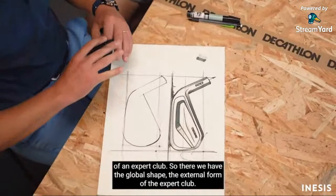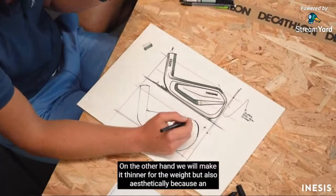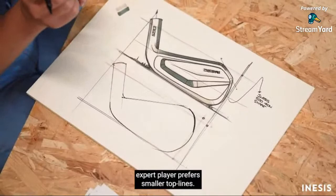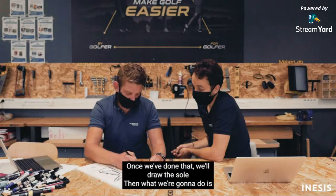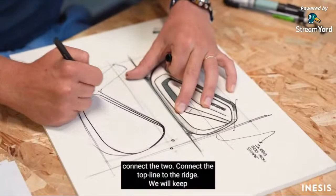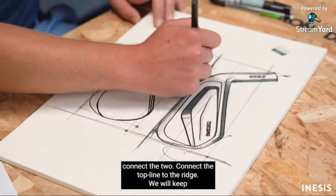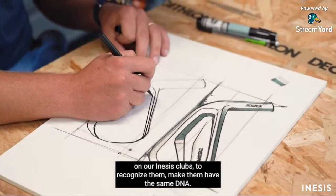We have the global exterior form of the club. Then we design the top line — we make it more fine, for weight reasons, and aesthetically, because an expert player prefers a smaller top line. We design the sole, then relay the top line to the back. We keep the aesthetic codes that we have on the 500 and on our INESIS clubs, so they are recognizable and share the same DNA.